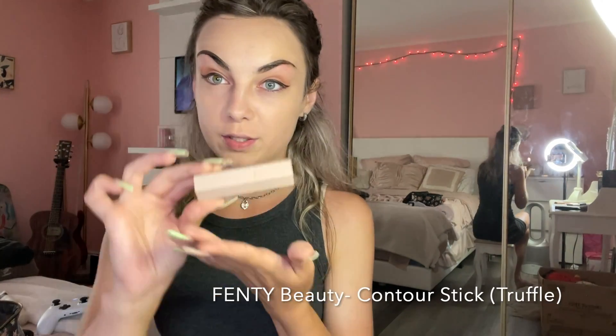I'll probably have my friend vote in store. Next, I'm gonna go ahead and contour with the Fenty Beauty Contour Stick by Rihanna.